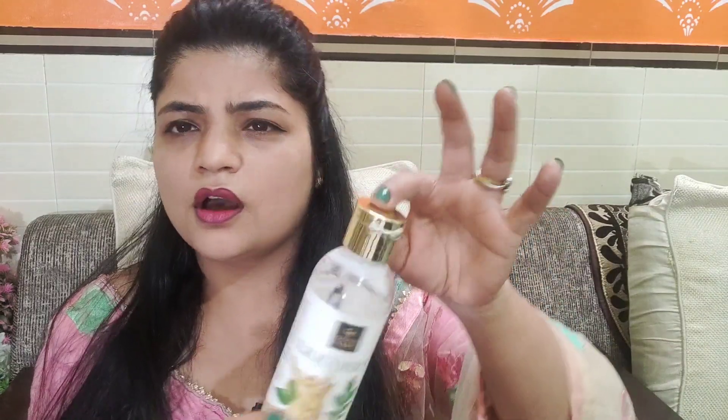First of all, let's talk about this bottle. This is a plastic bottle. It has a cap — a very beautiful bottle with a very tight cap. This bottle is a 200ml bottle.